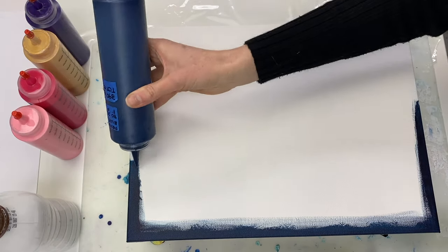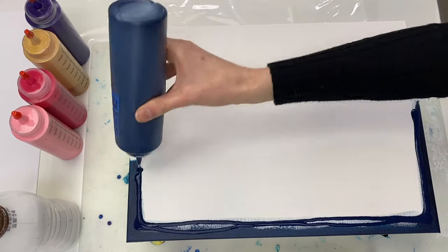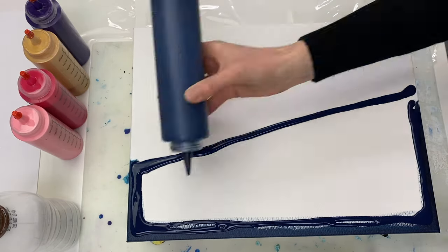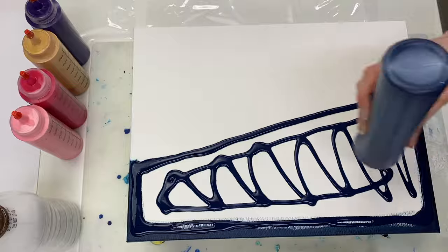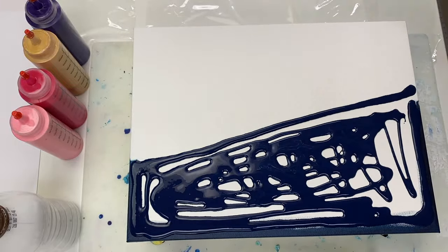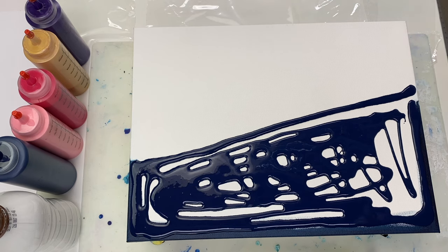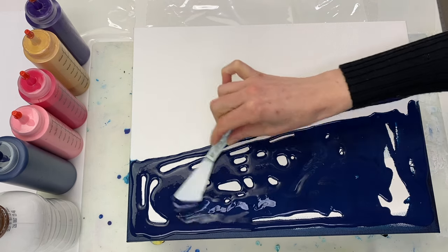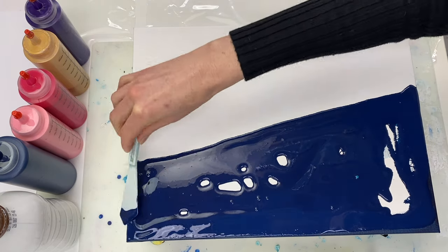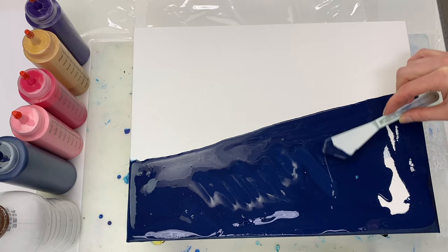Hello and welcome! I'm going to be trying the Dutch pour technique again today. I'm doing a split base with Prussian blue by Amsterdam on one side. Because this is a transparent colour, I've painted the edges of this side Prussian blue too to help ensure good coverage, otherwise I run the risk of the canvas showing through the paint once it dries.